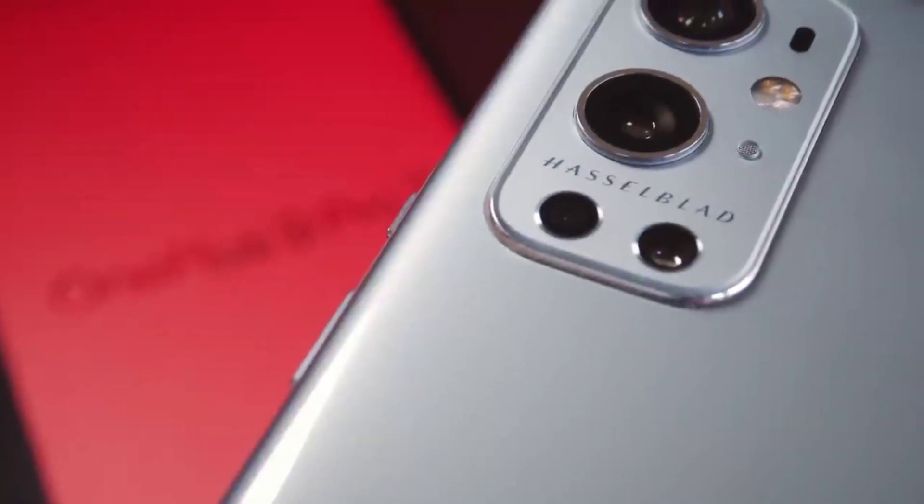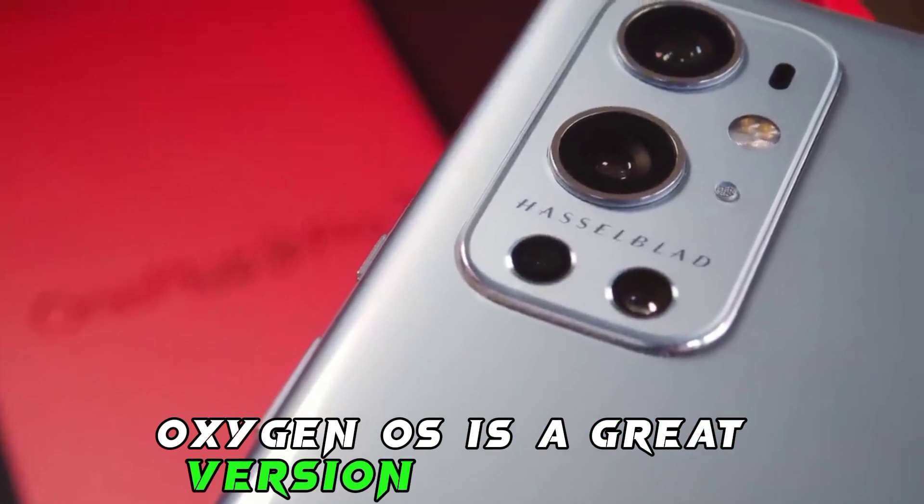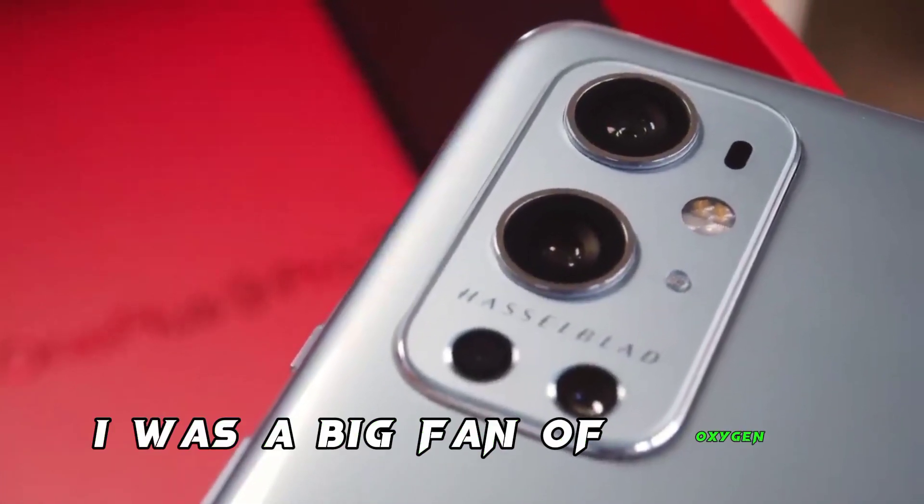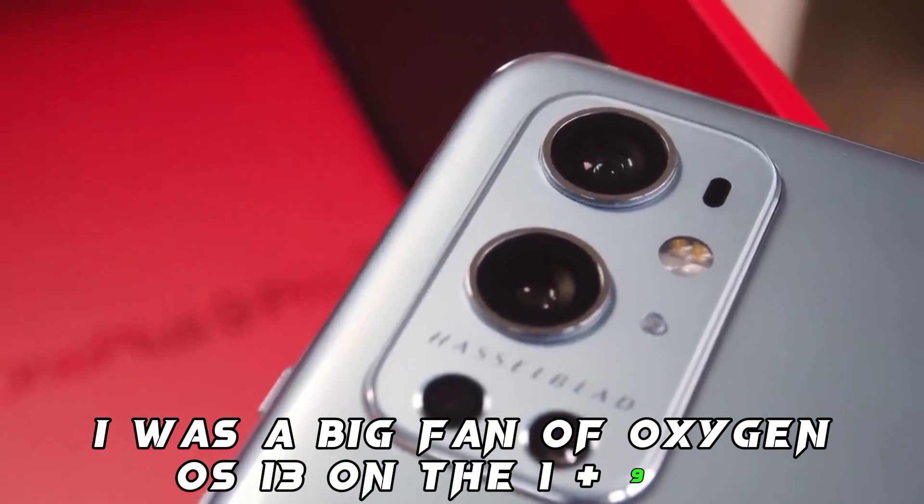OxygenOS is a great version of Android and it's packed with features. I was a big fan of OxygenOS 13 on the OnePlus 9 Pro — it's a very clean and user-friendly version of Android.